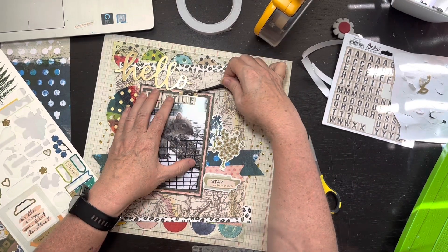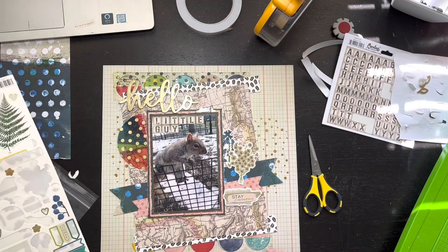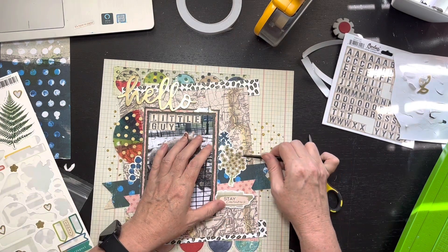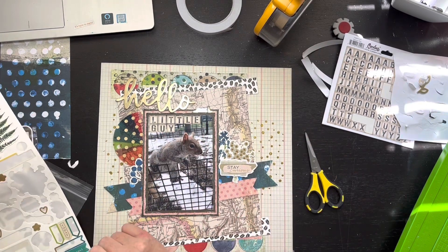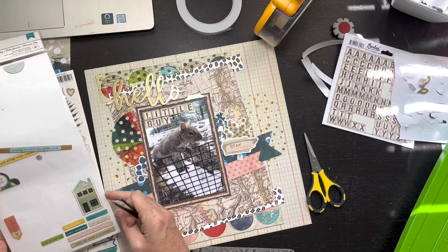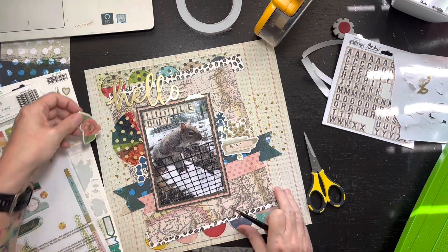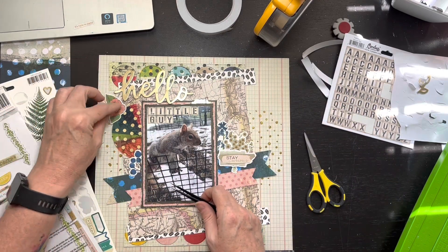Then I found this little tag - it's like a bookmark tag - and it says 'cute.' I thought, oh, that could be nice - it says 'Hello Cute Little Guy.' I'm putting more stickers on, including two blue florals tucked behind the fishtail banner and a white daisy-looking thing on top. I keep going back to these little stickers and chipboards. There's a 'stay curious' one, and I find this little flower chipboard piece going up by the 'hello.' This Vicki Booten collection just keeps on giving with ephemera.